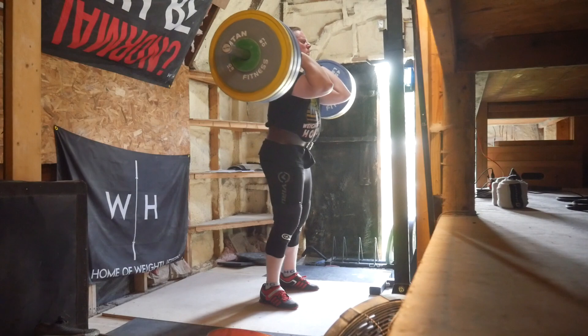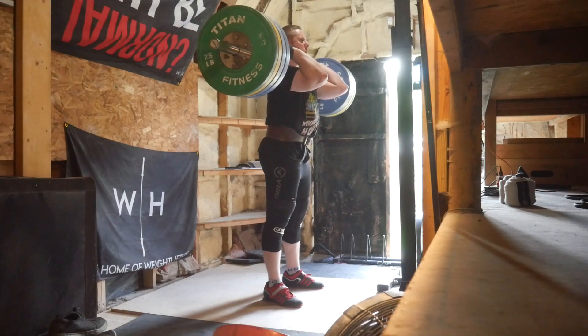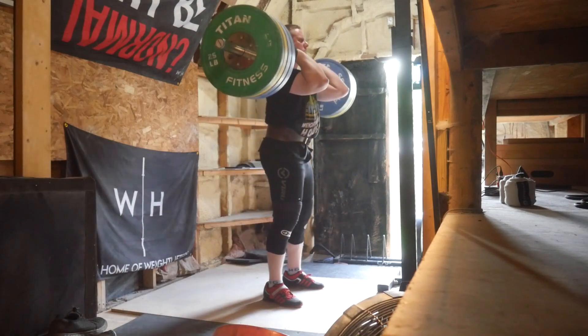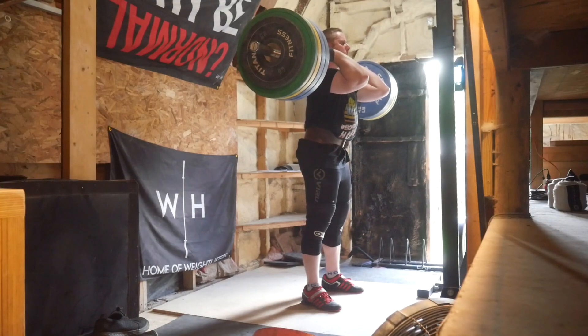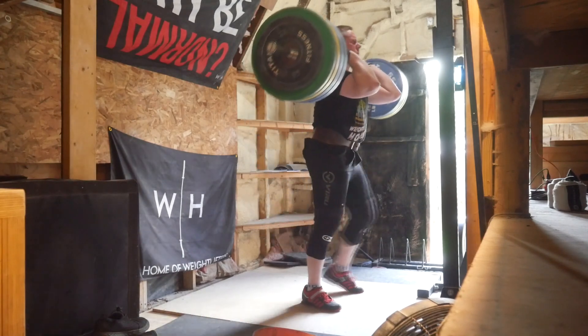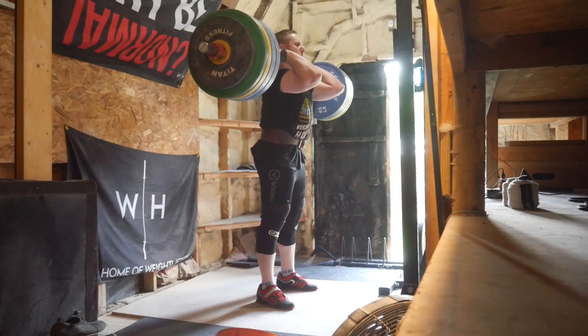The front squats were basically singles. They were originally programmed to start at 125 and then build up, since these are just singles — very similar to how I had it with the back squats the other day. My goal was to get more than 165, because that's what I put as my current max. You can see there I was able to do 165 and then jumped up to 175.